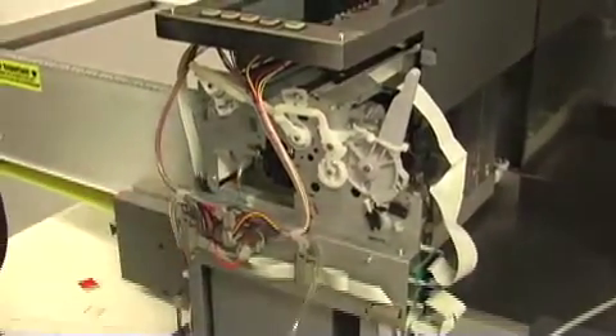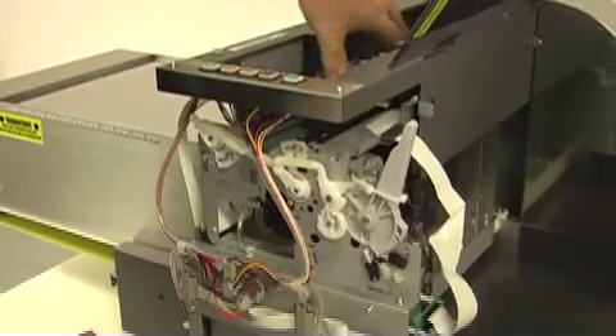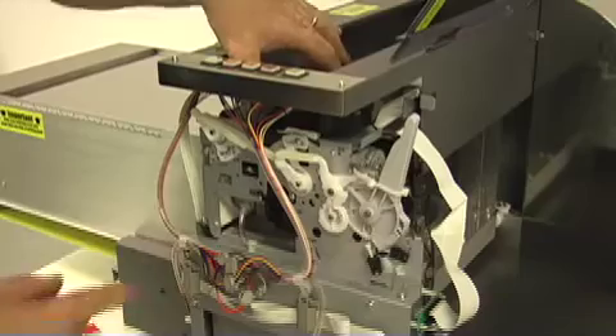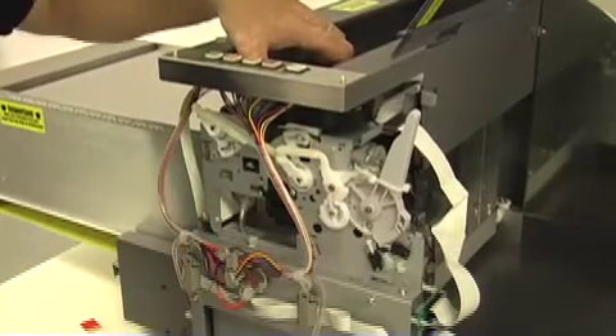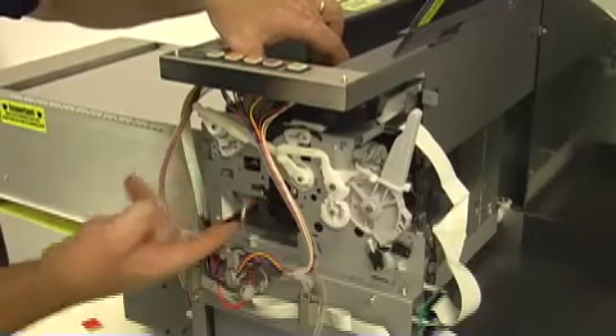After you've attached your hose, make sure to check that the print carriage does not hit the hose when it comes over the capping station. You can tell just by looking up underneath and making sure there's enough clearance that the hose will not touch anything that's moving.